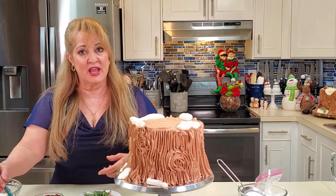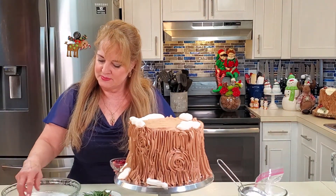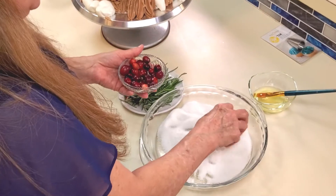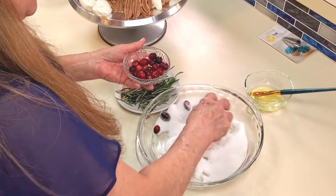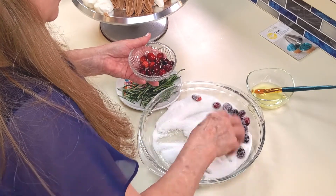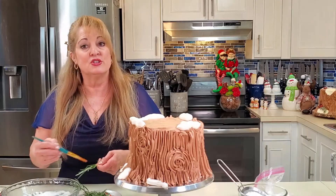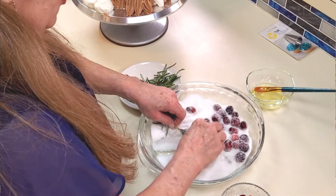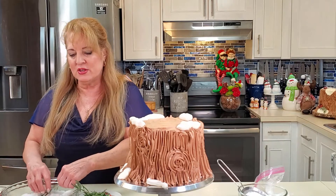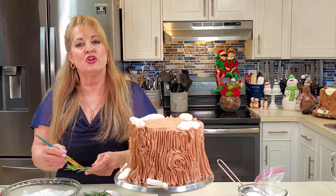For the cranberries, I wet them with water and toss them in regular table sugar — I don't want to cover them completely because I still want to see that beautiful crimson color, but it gives them a real snowy look. For the rosemary, I brush them with a clean paintbrush dipped in corn syrup or egg white, then roll them in table sugar. You can use larger rock sugar crystals from the decorating section, but I wanted to show you simple decorations using what you've probably got in your pantry.